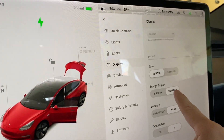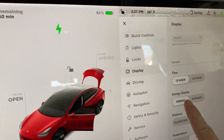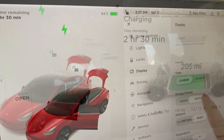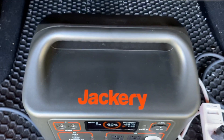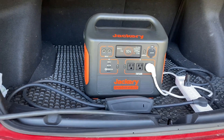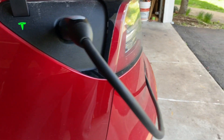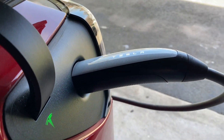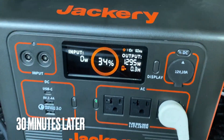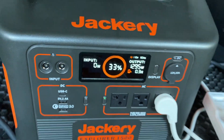I changed the energy display to show distance — 205 miles. Changing it back to energy: it's going to reach 84 percent at 4 miles per hour charging rate. Thirty minutes later, it's at 33 percent and still charging.